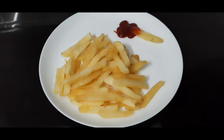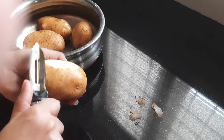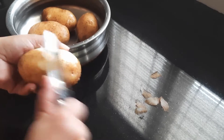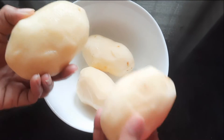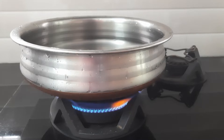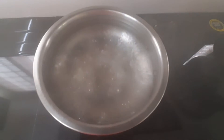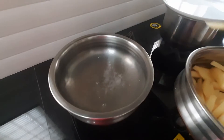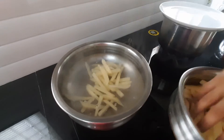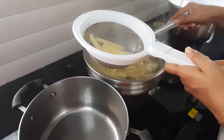We are ready to cook the french fries. This is how we cook the french fries. We will cook it for 2 or 3 minutes before we cook it.